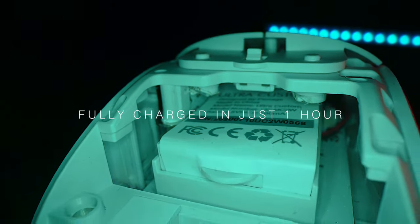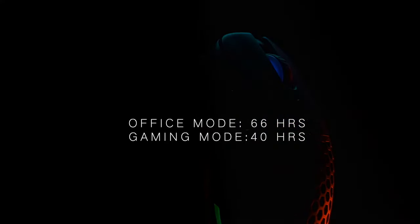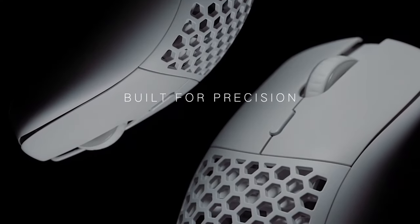Fully charged in just one hour, 66 hours in office mode, 40 hours in gaming mode, 100% PTFE skates, pure AIM technology, built for precision.